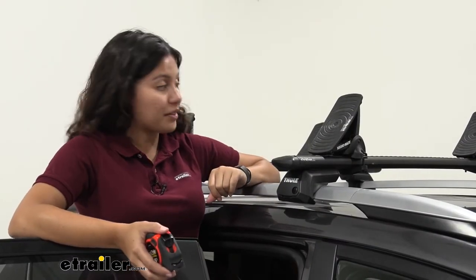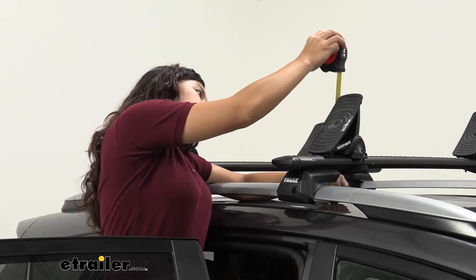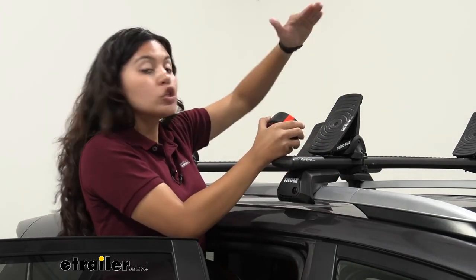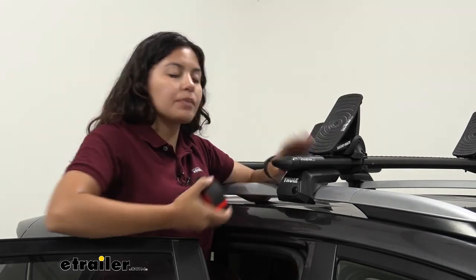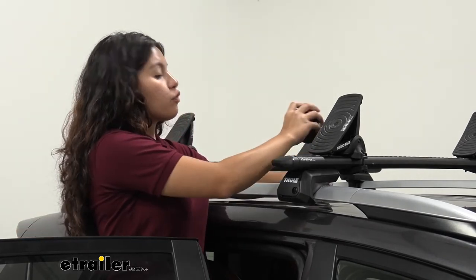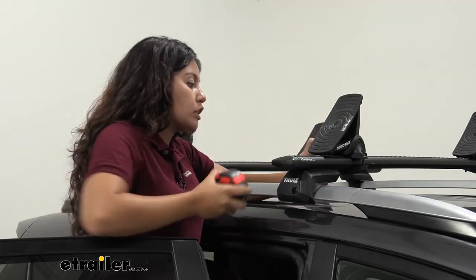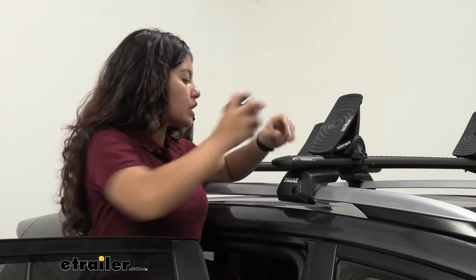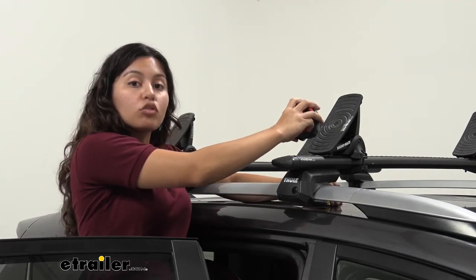Now let's take some measurements to see how this fits on our RAV4. From the top of the roof to the top of the carrier, it sits at 10 and a half inches — that's how high it's going to sit on your roof. This will change a bit depending on your crossbars, but that's a good estimate of the clearance you'll have. For clearance below the crossbars, since we have low profile clamps that do take up a little bit of space, measuring from the roof to the bottom of the clamps gives a 3 inch clearance.